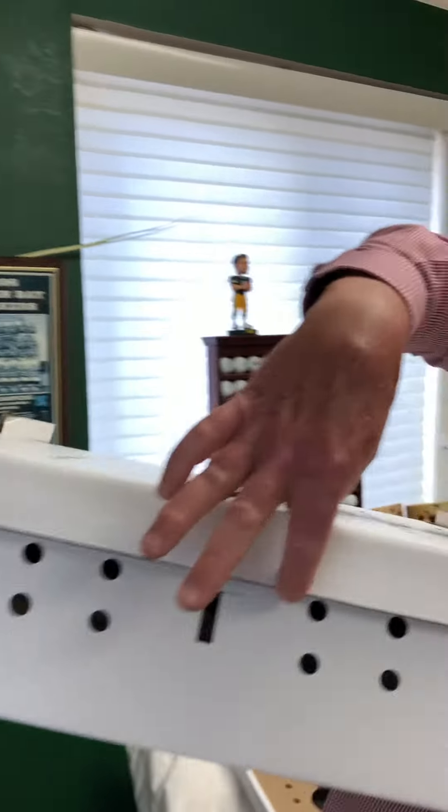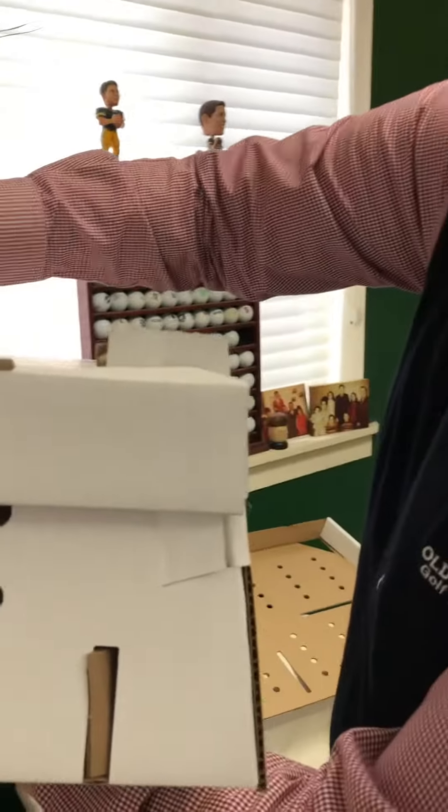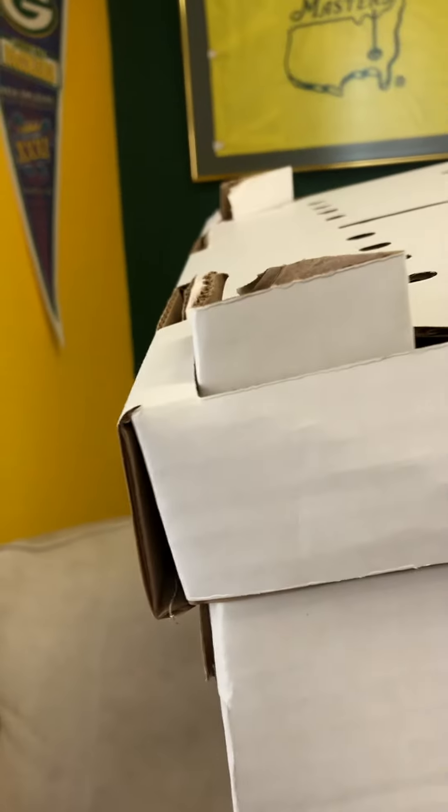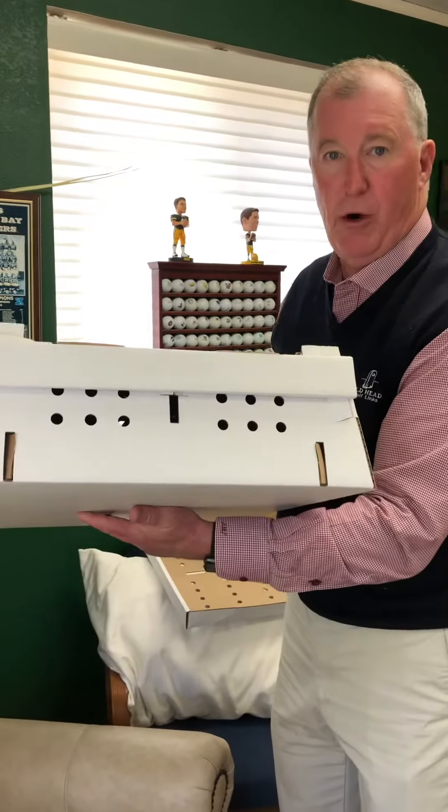So that's how the corners should be. Hope that works out for you — let me know, thanks.